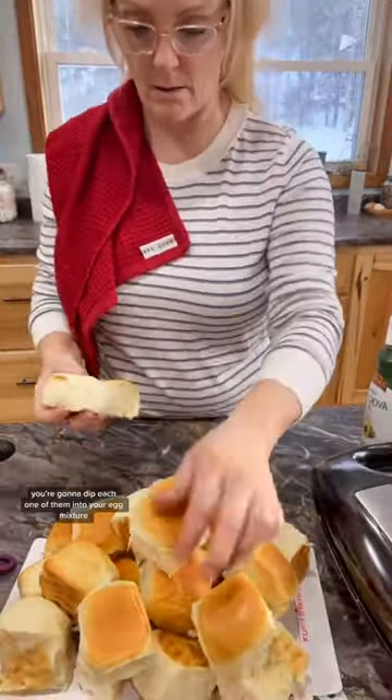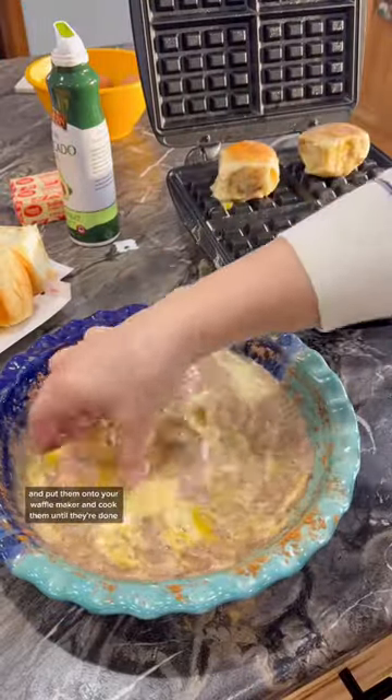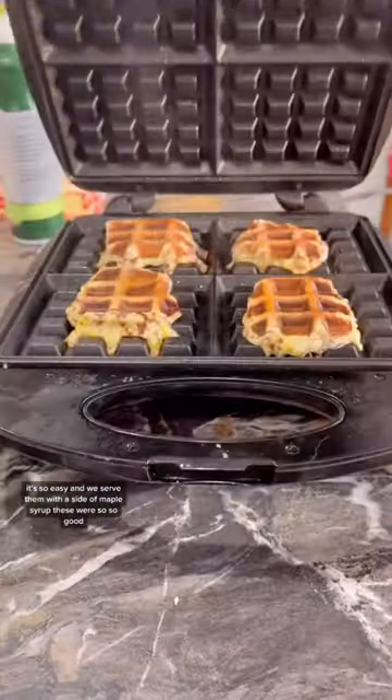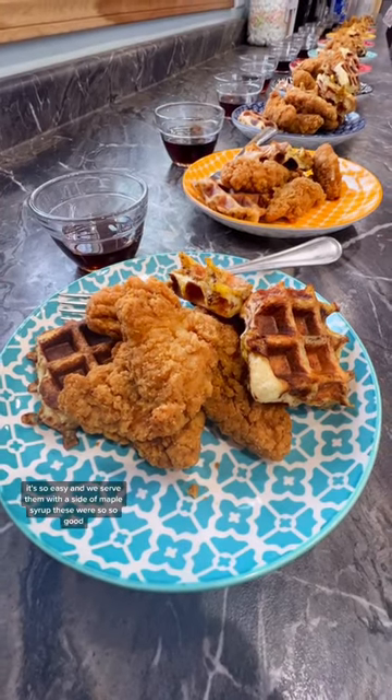Once you're done with that, you're going to dip each one of them into your egg mixture and put them onto your waffle maker and cook them until they're done. It's so easy and we serve them with a side of maple syrup. These were so, so good.